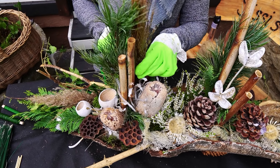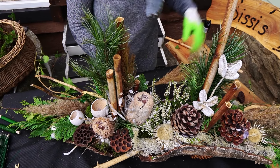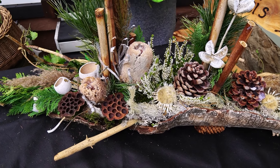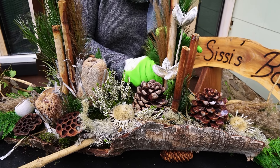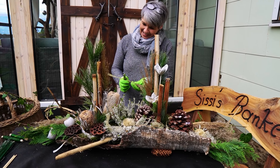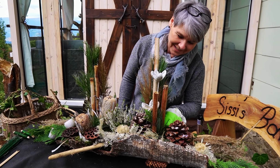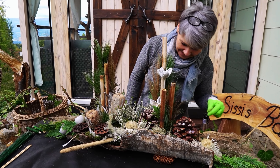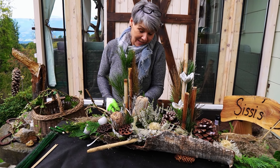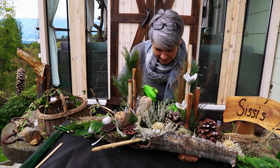Ich war heute gerade wieder einmal einkaufen und bei den Discountern gibt es schon die Gestecke – sind nicht schlecht, muss ich sagen, gibt es überhaupt nichts einzuwenden. Aber wenn ich so etwas selber machen kann, da gehe ich nicht tauschen. Sie haben eh schon liebere Sachen als wie es einmal war, muss ich sagen. Aber ich glaube, wenn man so etwas selber macht, dann hat das für mich einen anderen Wert. Da kann ich wirklich das einbauen, was mir gefällt, und ich war mit meinen Gedanken dabei – schon beim Sammeln gehen, vor dem Ganzen. Ich war in der Natur. Das ist halt meine Philosophie.